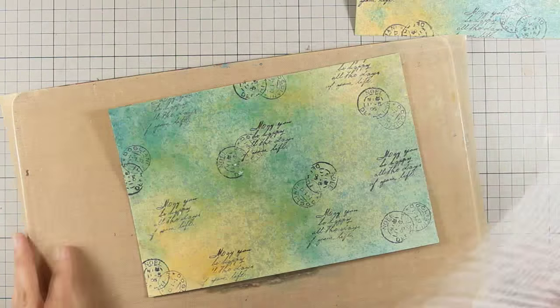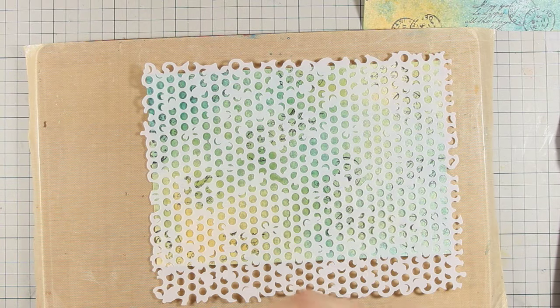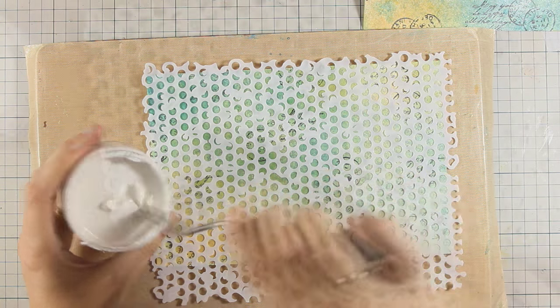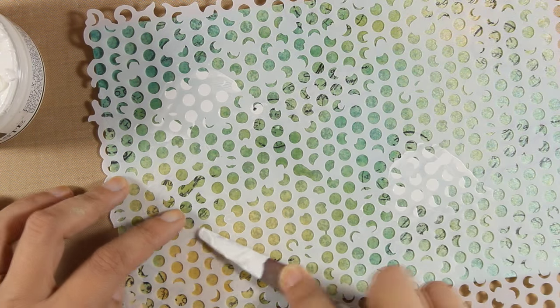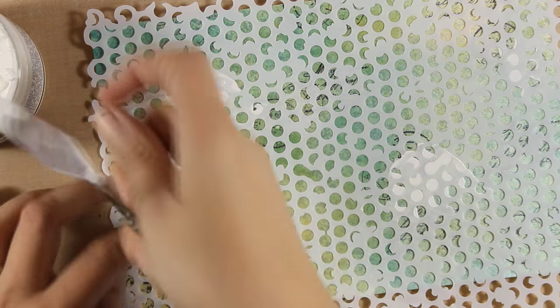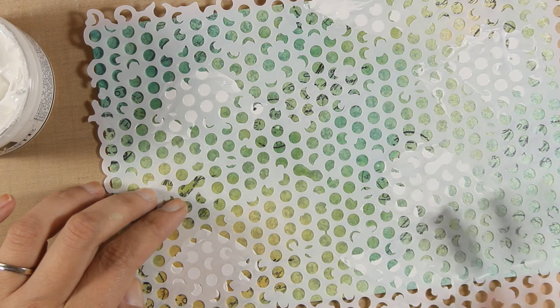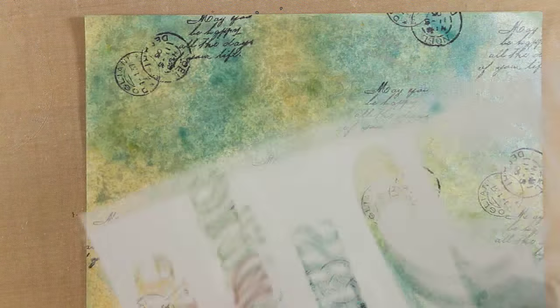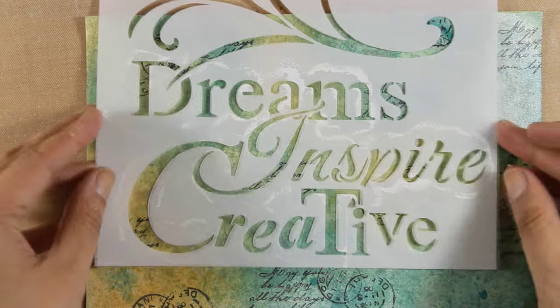Now let's move on to another technique — you can even use your modeling paste over this paper. I am going to use my Stamperia modeling paste and apply just a little bit with my spatula. I'm not going heavily over the stencil, but I am applying randomly through a nice stencil with all those dots. All the supplies I am using today are by Stamperia, which is an Italian company, and you can find the full list of supplies just below the video in the description area as well as on my blog.